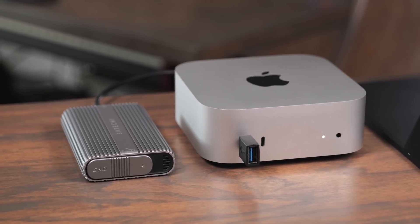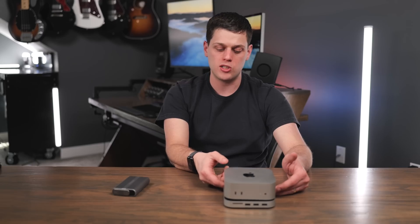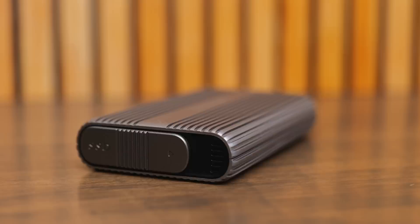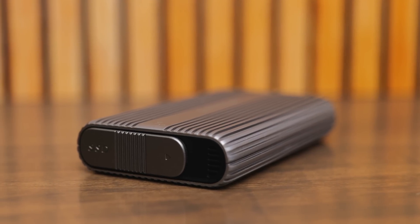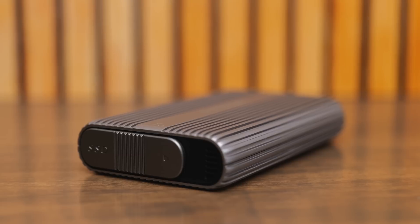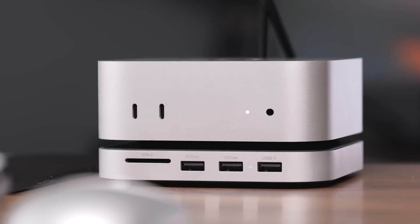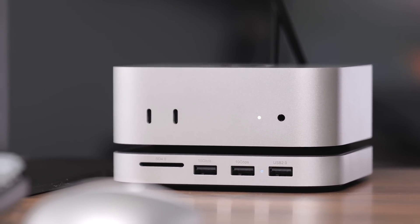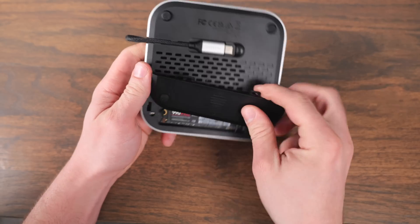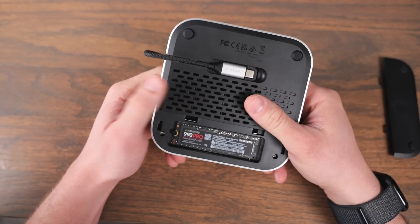Without the stand, you're not going to have a card slot reader and you'll still have to lift the computer to access the power button. But if you just want external storage, the USB4 enclosure is a better option because it is three times faster than what the stand offers. The stand is really for the user who wants the sleekest, most minimal Mac mini setup, adding USB-A ports, a fast SD card slot, and always-available storage.